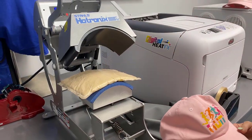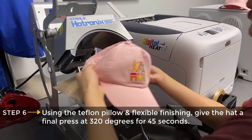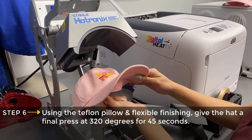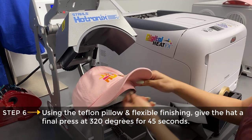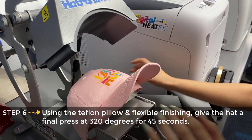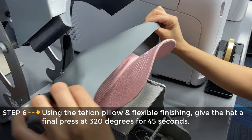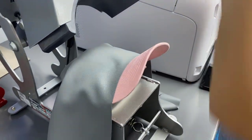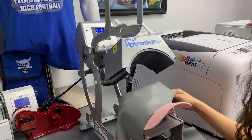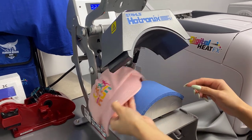Now we're moving on to our finishing press, which is going to turn this glossy finish into a matte finish. It's the same process — you line up your Teflon pillow with your hat to the edge of the bottom platen, and pull the lever down so it's nice and tight again. We'll add our flexible finishing sheet to the top and press one last time. We remove the flexible finishing sheet, pull the lever, and our hat is now complete.